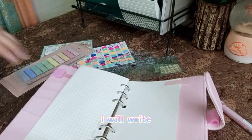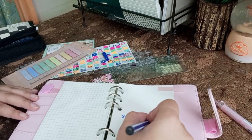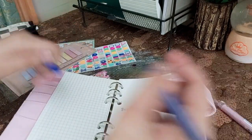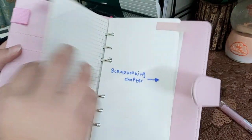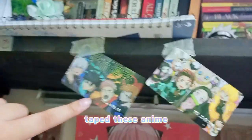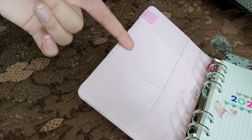Over here I will write something. I'm excited! After this page I'll be doing all the scrapbooks and I am ready. I've got an idea — I have these anime cards taped on my shelf, they're shaped like credit cards. I'm thinking I should put these into the little slots in the journal folders.